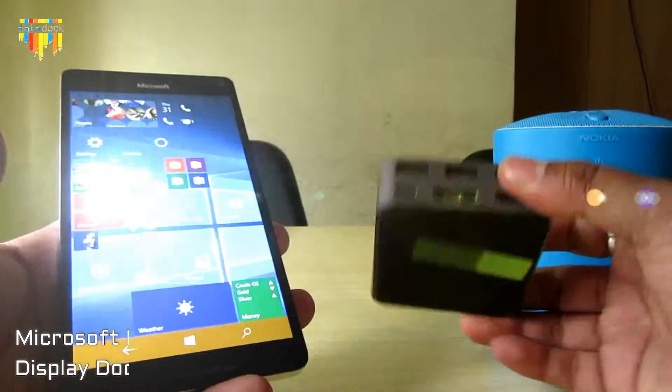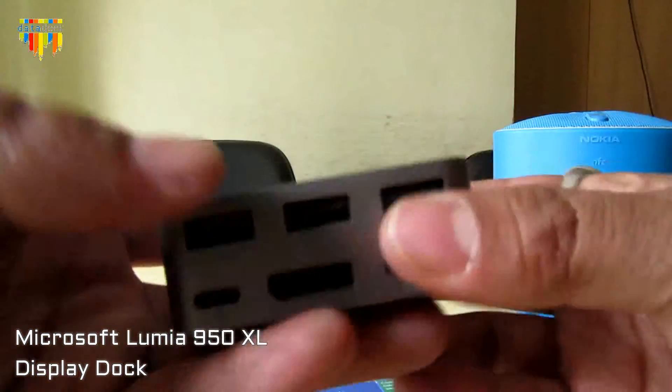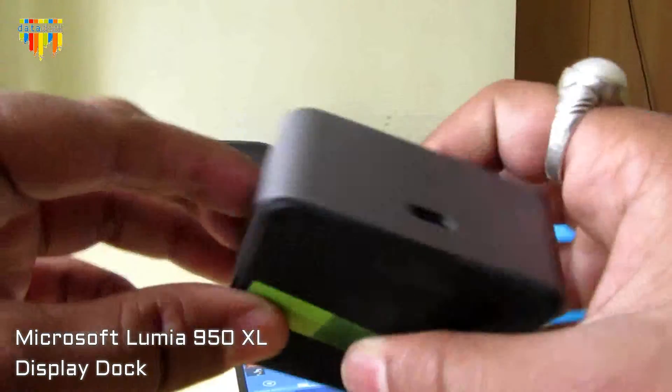Those are the basic differences between the two devices. Let's get back to this dock. This dock is pretty interesting and pretty heavy — I have weighed it at near about 350 grams.